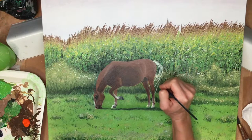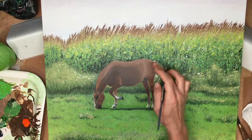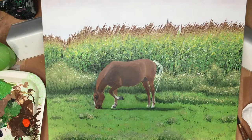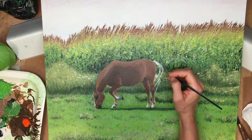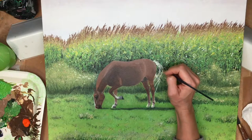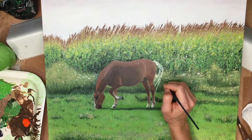I just continue to do these lines going all the way down and around, kind of showing the movement of the tail in the wind or the horse just swinging his tail — just getting the general movement here. And again with the fine brush, very carefully and slowly.